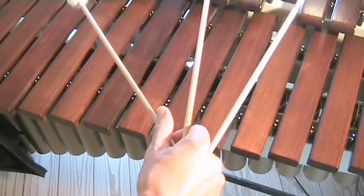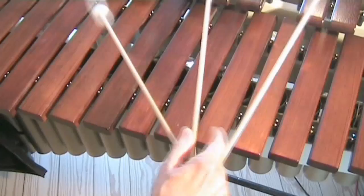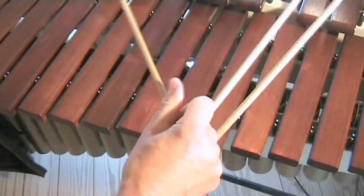The single independent inside stroke. To do this stroke, simply let the other two mallets hang loose. Or, if you like, you could put the index finger on the other side of the mallet, and then you have a lot of power and freedom to play the inside mallet for a long time.